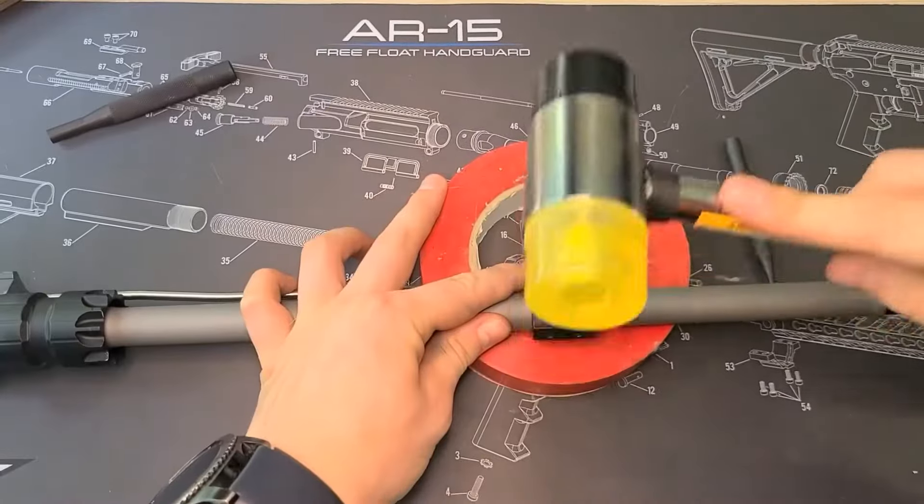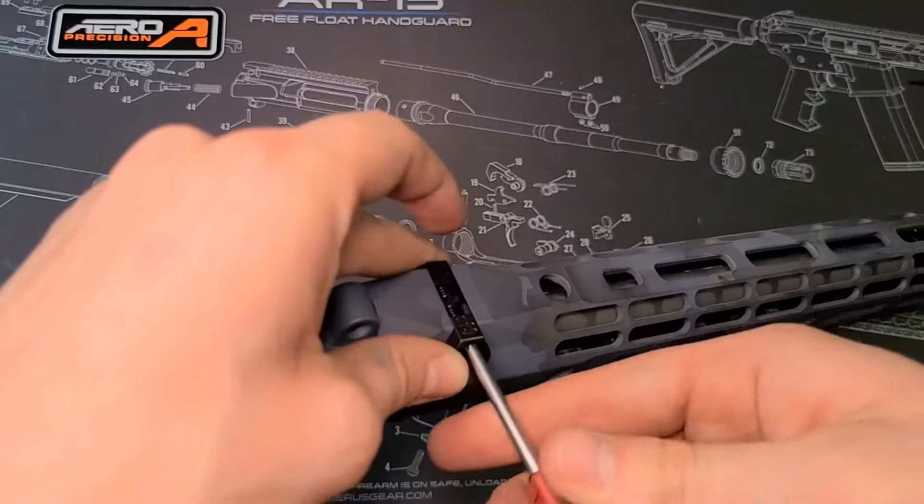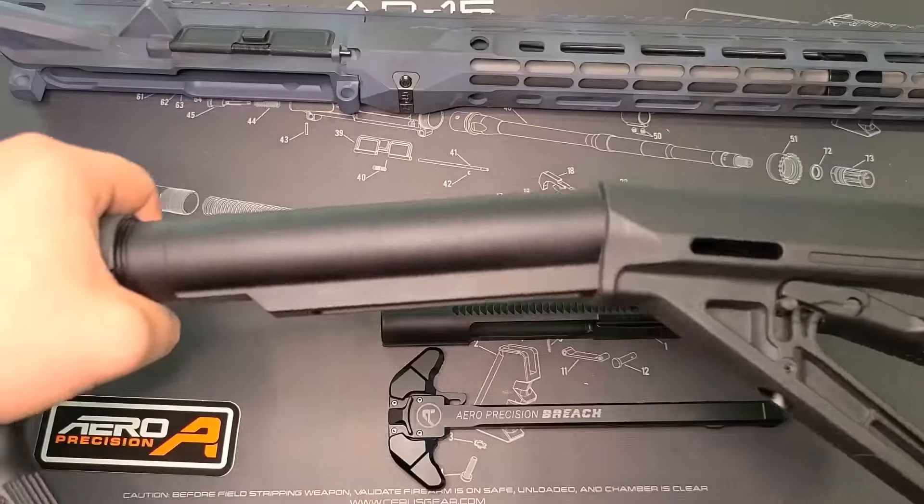Once the gas block is installed properly, we're going to secure that and move on to the hand guard. The hand guard slides on, locks into place, and it is all set.